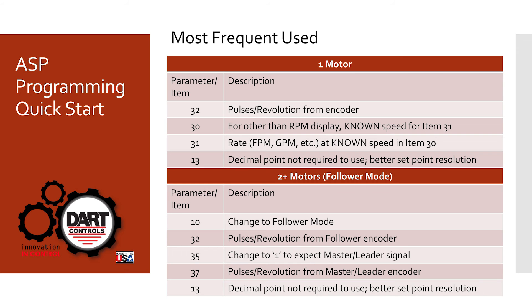If we have two motors and we're in follower mode, we need to change the mode in parameter 10 to follower mode. We still need to enter the actual encoder pulses for the follower and the master in parameters 32 and 37 respectively. Parameter 35 also needs to be set up for follower mode — it needs to be changed to a 1. And finally, parameter 13 can again be changed to introduce a decimal point if desired.